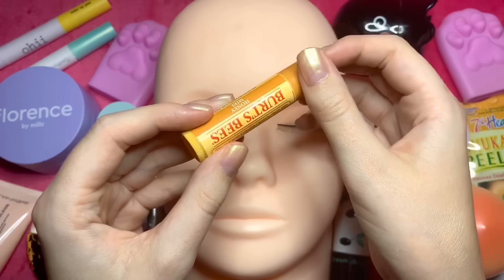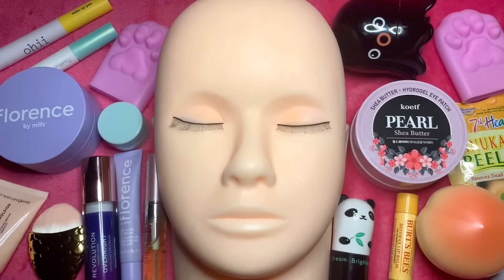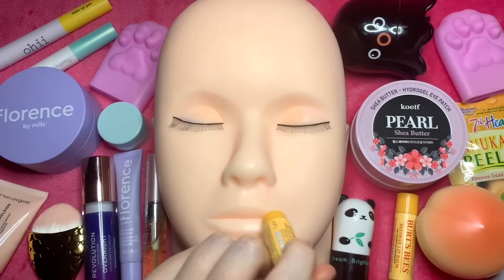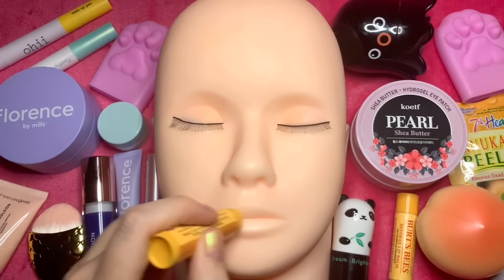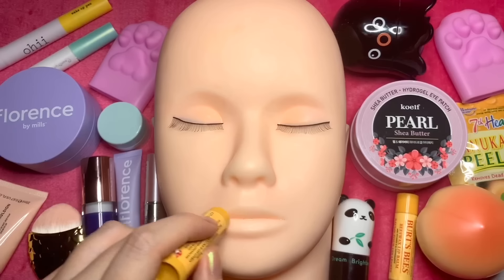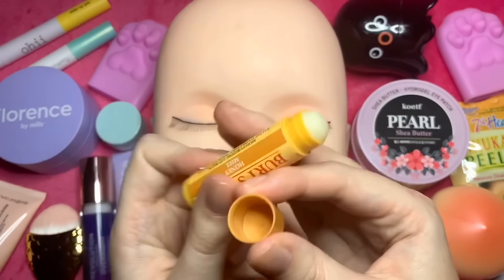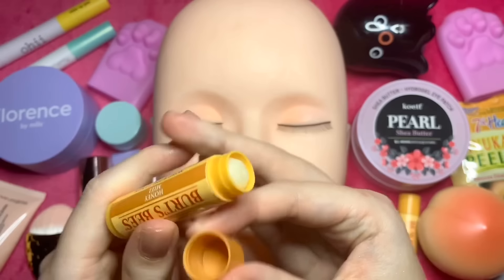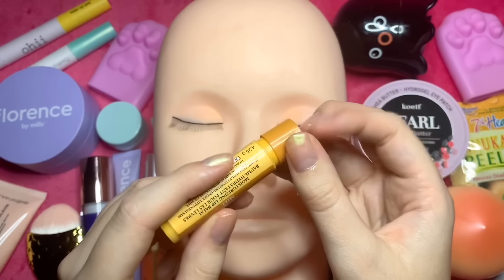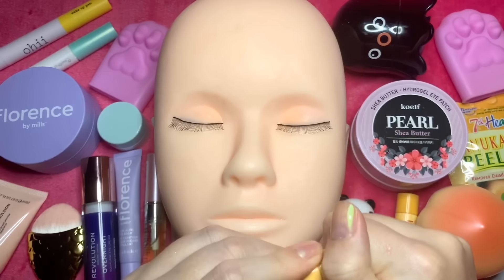We'll go for another bit of that honey lip balm. Just really moisturize the lips. Nice Burt's Bees Honey lip balm.